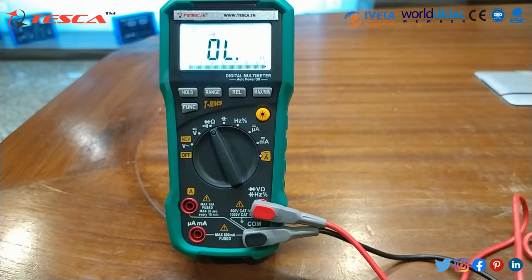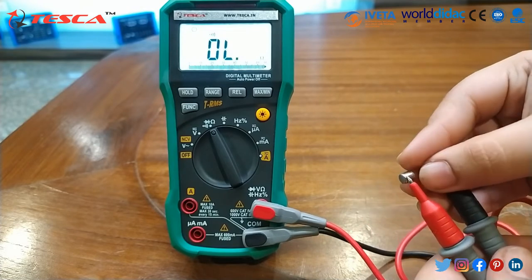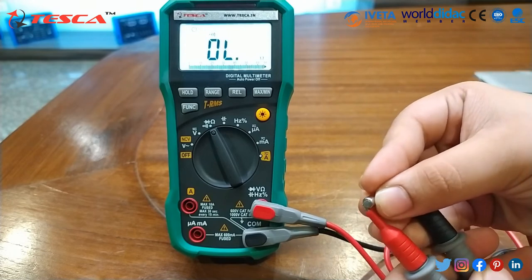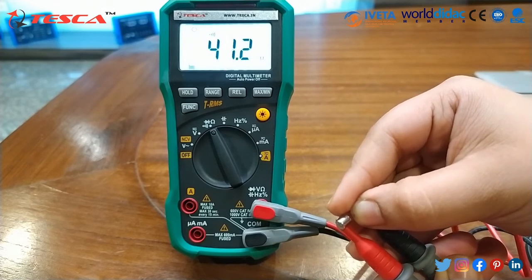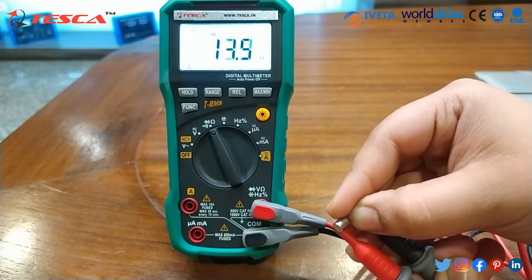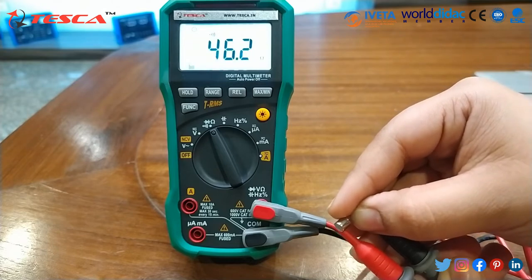Now I will check the continuity of the fuse. This is the fuse. As you can hear the buzzing sound, this means the fuse is working. You can also check continuity through this method.